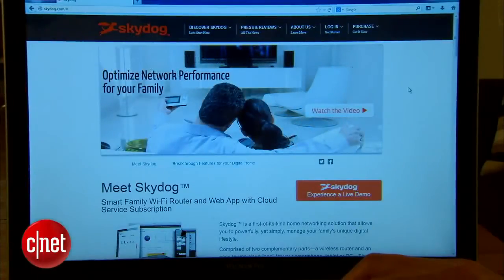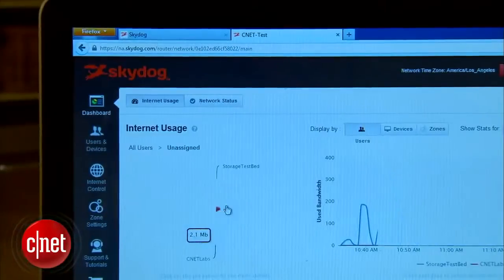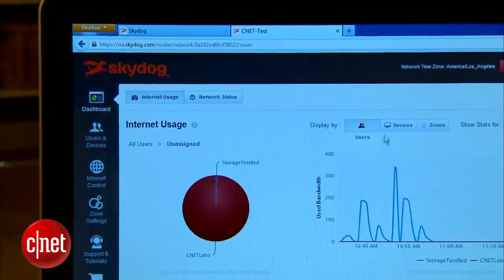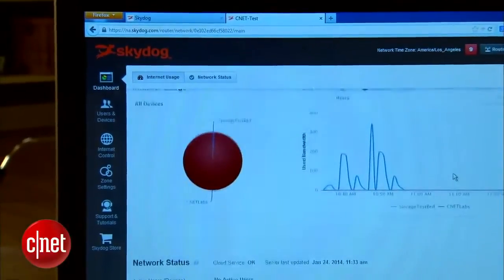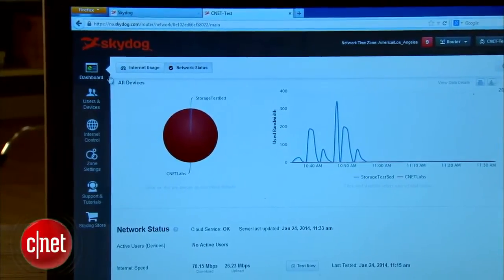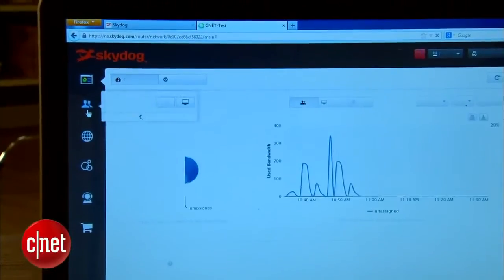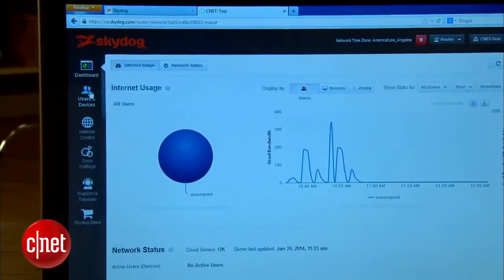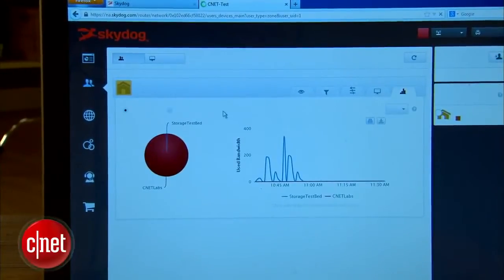That brings us to the part where the router is exciting: its firmware. By far, it is the most advanced I've seen. The router comes with a cloud-connected web interface that allows you to manage your home network remotely from anywhere in the world by going to skydoc.com and logging in with a free account. Vendor-assisted remote home management is not new, but PowerCloud Systems did a very good job with SkyDog here.